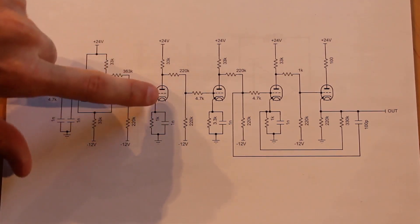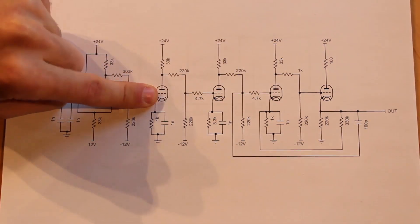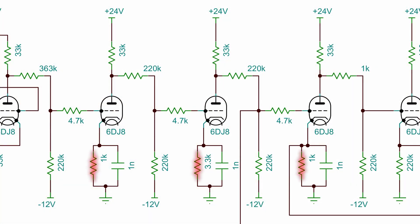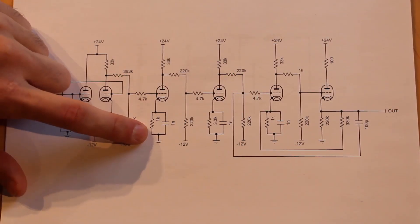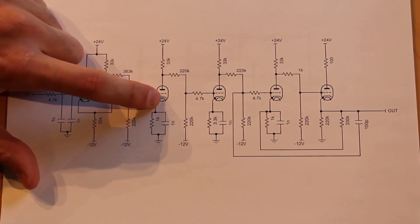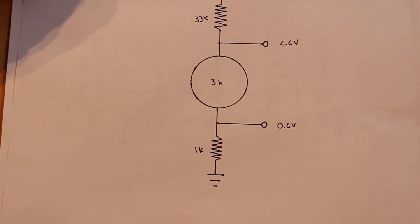The next big change is that for the next three amplifier stages, we now have a cathode resistor on all three. On the first amplifier stage, we're using a 1,000 ohm cathode resistor and a one nanofarad capacitor. What this cathode resistor does is it slightly elevates the potential of the cathode. The easiest way to think about this is as a voltage divider with three different resistances.